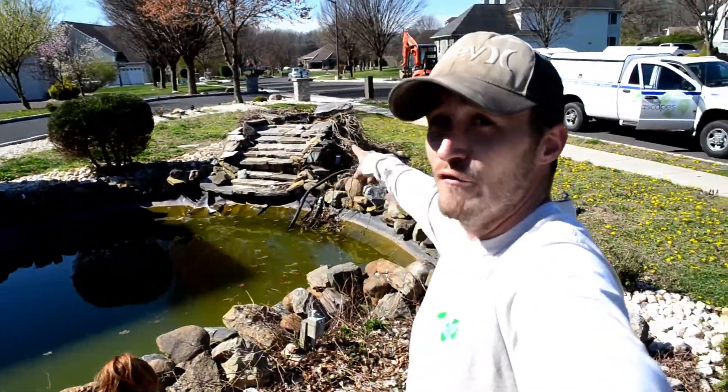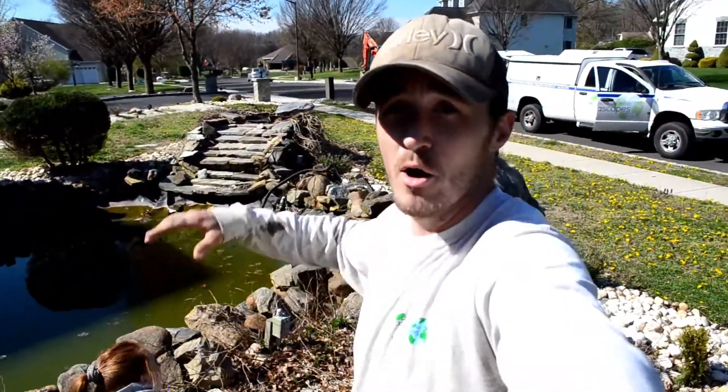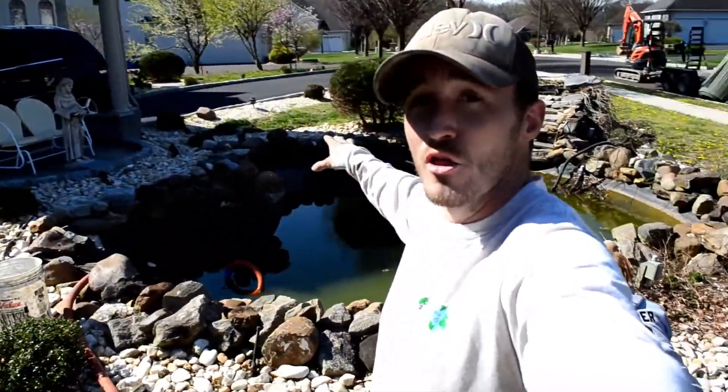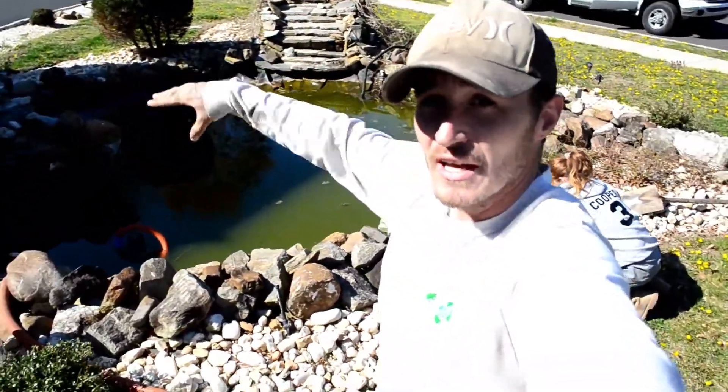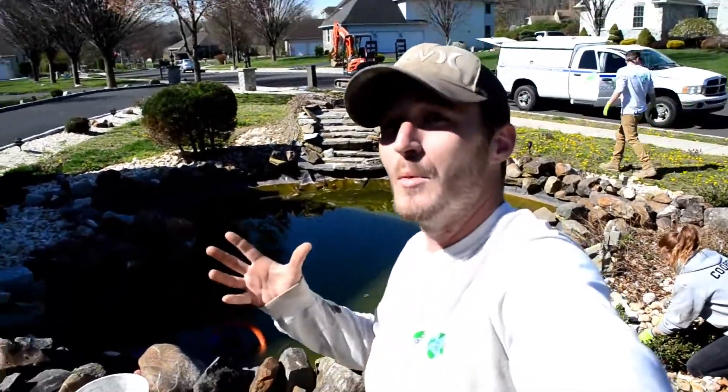Gotta love that volcano of a waterfall we've got right there. So we're going to rip that out, we're going to put our new box in, and we're probably going to do a nice berm in the back. The pond actually kind of looks like a little bit of a heart — they did a little design right here. We're going to try and keep that as best we can; the homeowner really likes it.